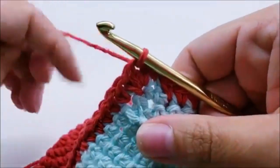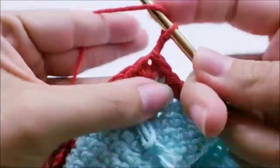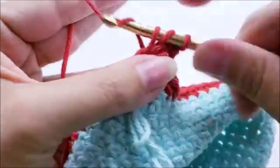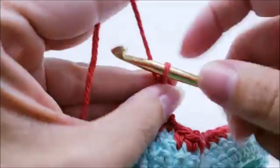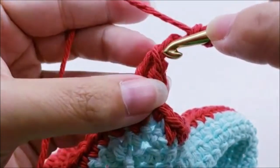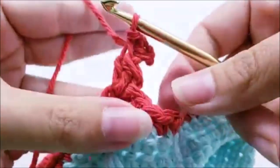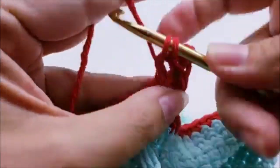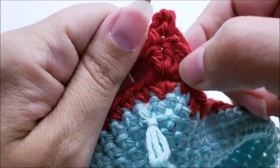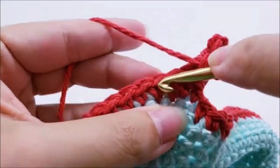Now we're going to do shell edging for round 25 — our last row. Chain one and in the same stitch work a double crochet, then another double crochet, then put a picot on that second double crochet by chaining three and slip stitching back through the side of the stitch — that makes that little ball. Then put one more double crochet in the same stitch. So that's three double crochets with the picot in the middle one. Now skip one stitch and slip stitch into the next.